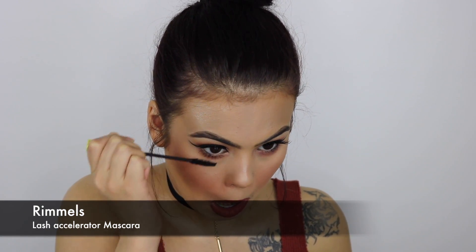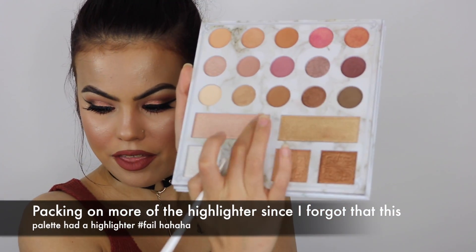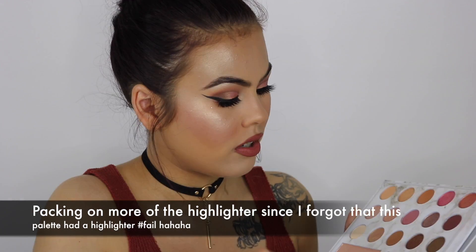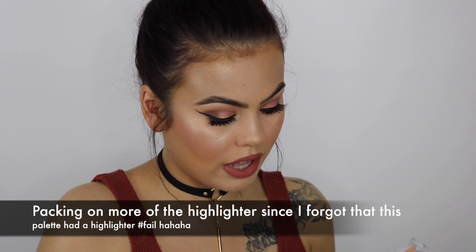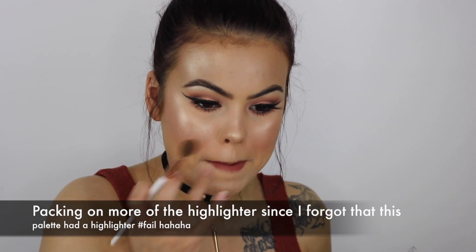I'm going to set my face with MAC Fix Plus as usual — I love the smell of it so much. I'm going to be applying mascara to my lower lashes. Then I'm taking this gold shade from the Carly Bible palette and packing that right on top of the Mariah Luminizer for highlight. This is super pretty, guys — it's super pigmented and buttery. I barely swiped it and look at that. They feel like a cream highlighter but they're not. Super bomb.